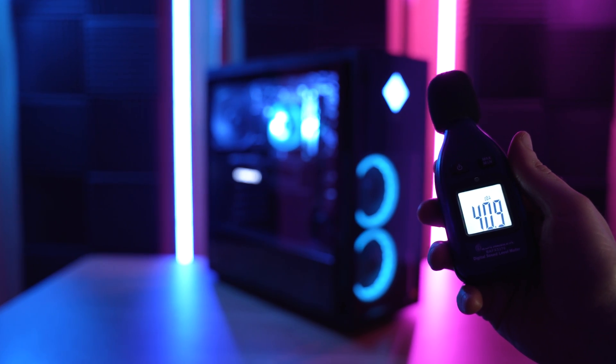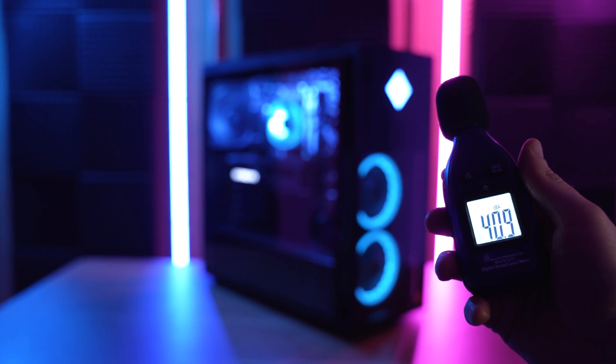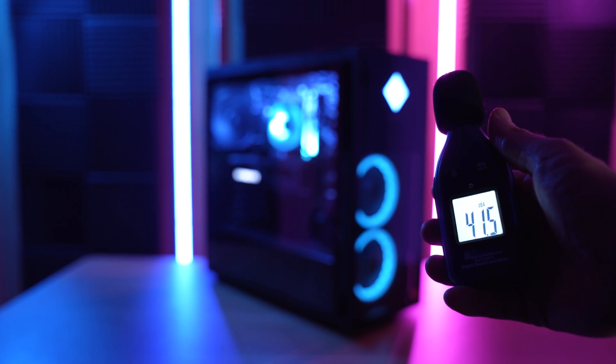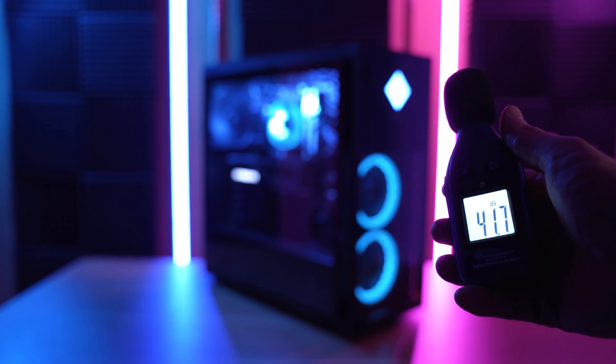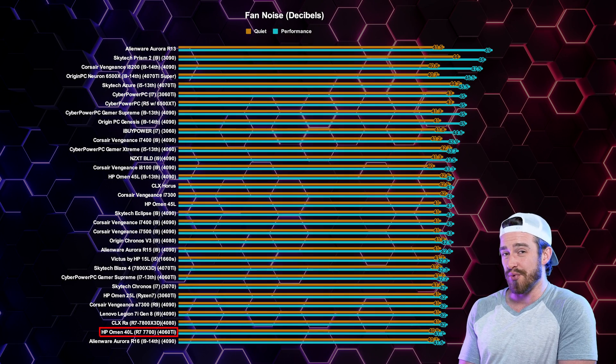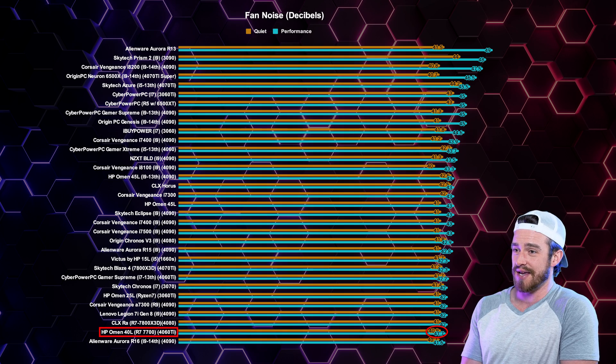When it came to fan noise, these were my results after testing each of the main fan profiles. In quiet mode we got 40.9 decibels, and then moving up to performance mode in gaming it brought the fan noise up to about 41.7 decibels.